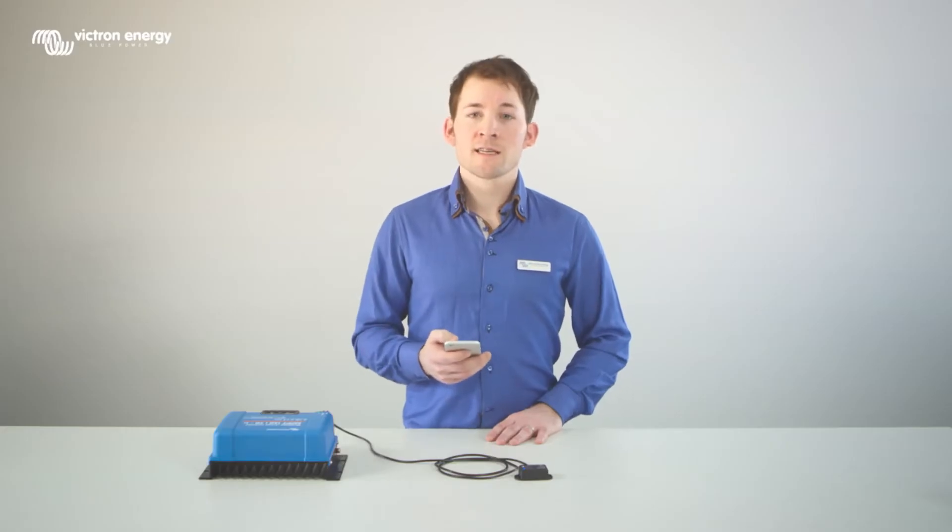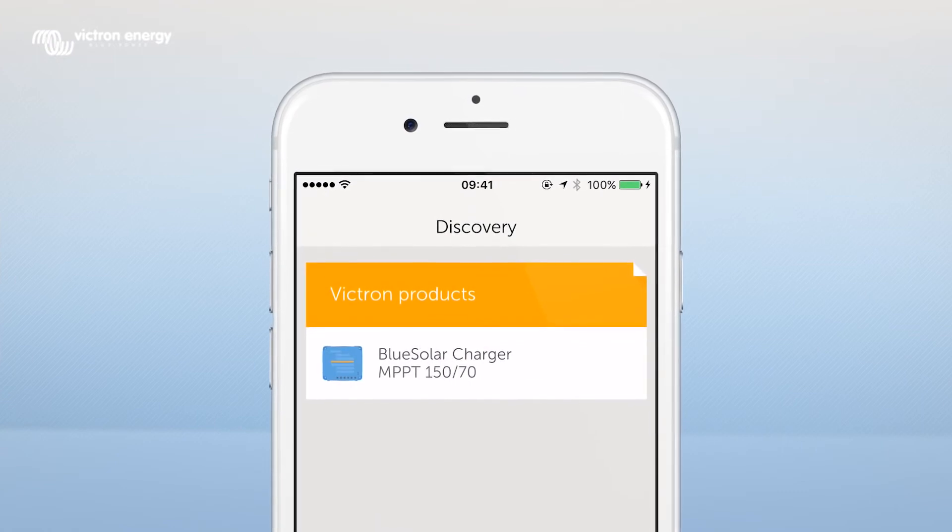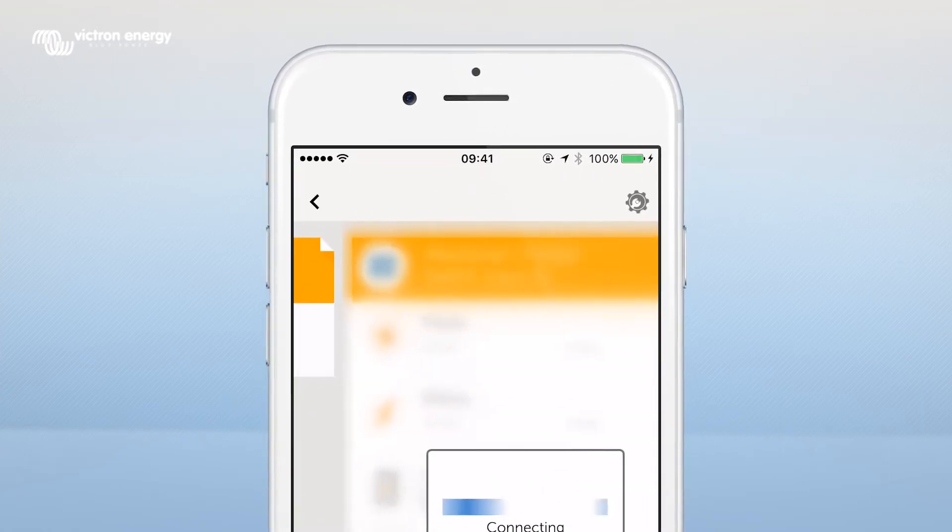The device that is connected to the Bluetooth dongle — in this case the MPPT-15070TR — will appear in the Discovery screen. Click on the connected device.